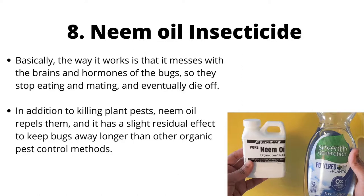Neem oil insecticide is an effective and natural way to get rid of gnats. It works by interfering with the brains and hormones of the bugs, so they stop eating and mating and eventually die off. In addition to killing plant pests, neem oil repels them and has a slight residual effect to keep bugs away longer than other organic pest control methods.